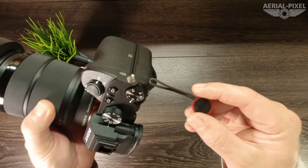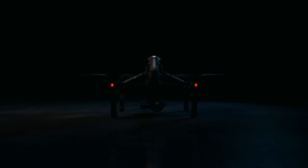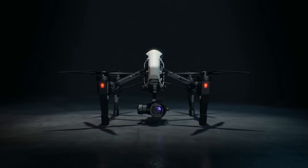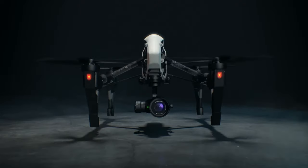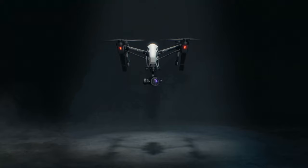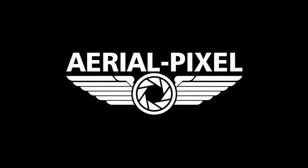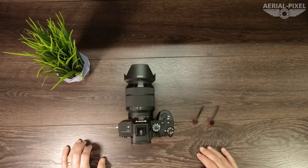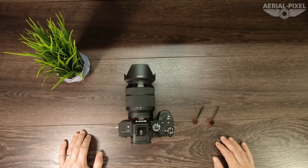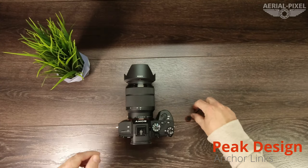How to install Peak Design Anchor Links on your Sony camera. Hey guys, welcome back to the channel. Today we're going to talk about how to install the Peak Design Anchor Link system onto your Sony camera.